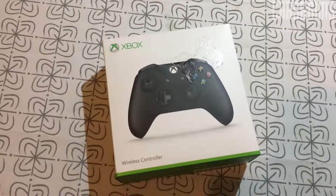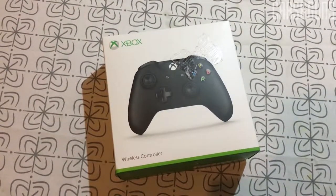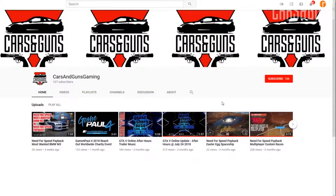Hey guys, this is KazanGanz and today we are going to unbox this Xbox controller. If you haven't subscribed yet, please press the subscribe button and the bell will notify you if a new video is online. Thank you!